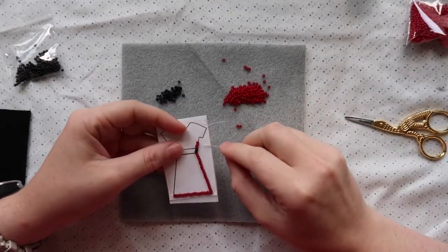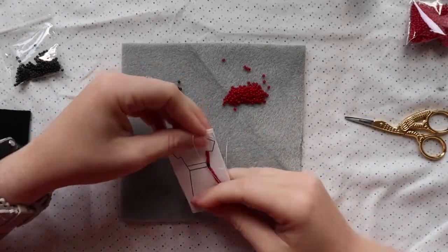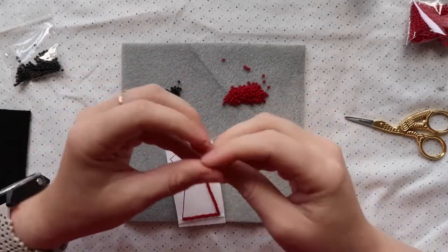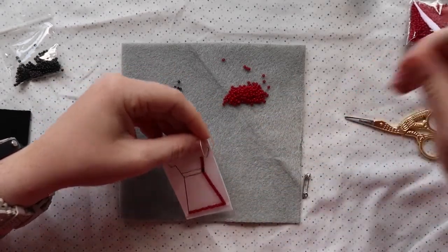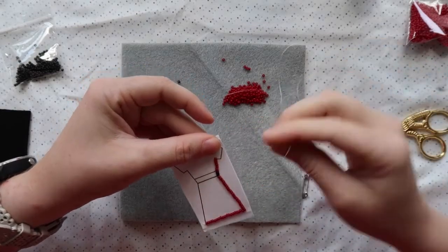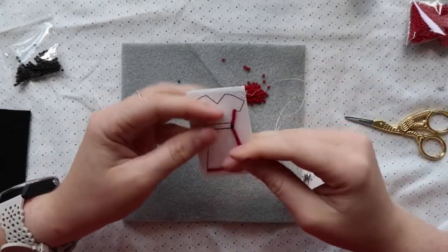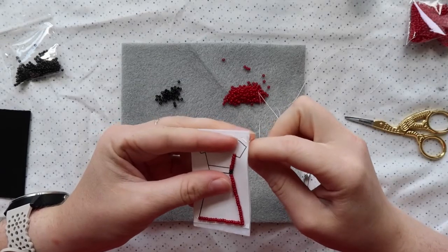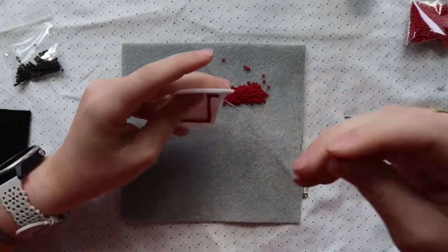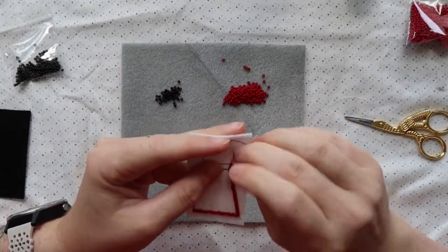When four beads no longer fit to finish a line, pick up two or three and see how they fit. Line them up with your thumb, poke from the front to the back, then come up between the first and second or second and third bead and pass through those last two. For a single bead, just tack it down — no need to go back through it. Then start a new line right at the edge of that last bead.